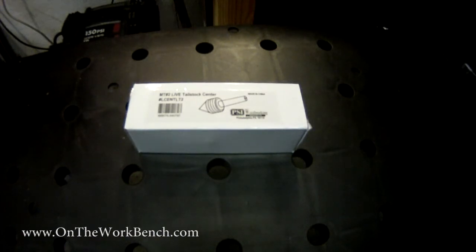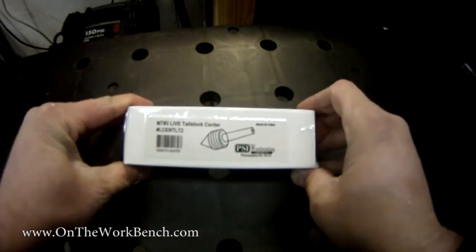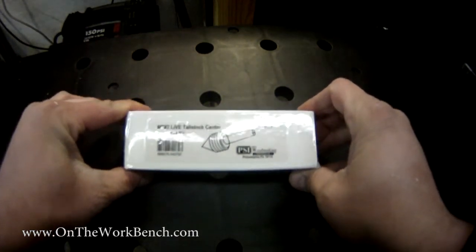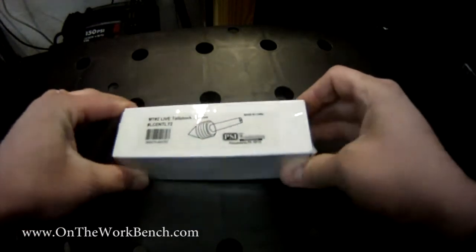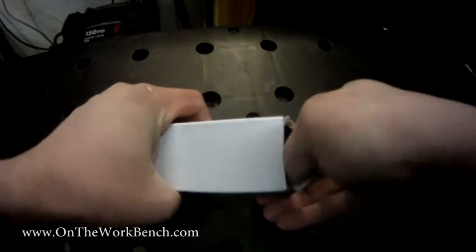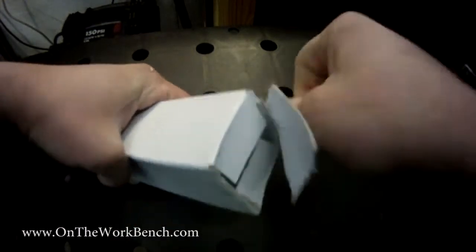Hello and welcome back to On the Workbench. Today we're going to be taking a look at the PSI Woodworking MT2 large live center for a tailstock on a lathe, which was acquired recently to round out some of my lathe accessories.